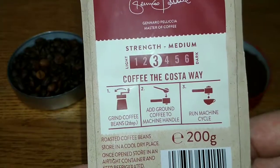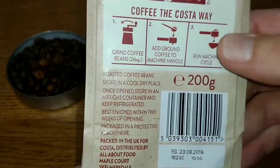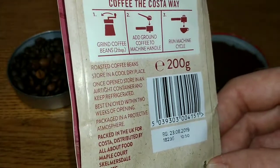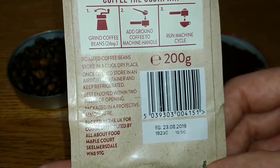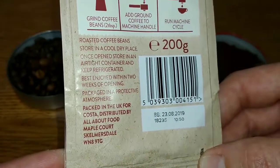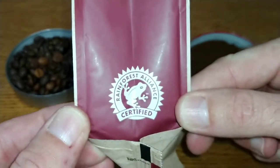The pack tells you how to make your coffee. It's roasted coffee beans, 200 grams — normally it's 227 or 250, but this is 200 grams, similar to Starbucks who also do their coffees in 200 gram bags. The best before date is the 23rd of the 8th 2019, so just under a year on the best before date. Packed in the UK for Costa, distributed by All About Food in Skelmersdale, which isn't too far from me. On the other side it's Rainforest Alliance certified.